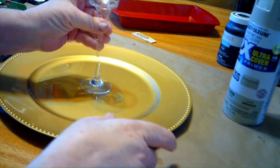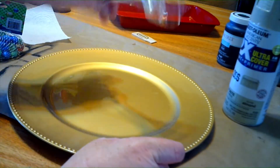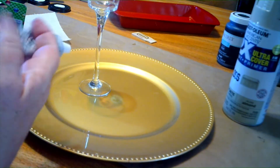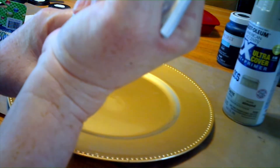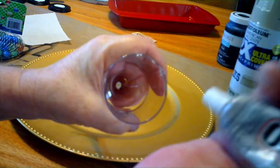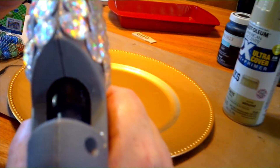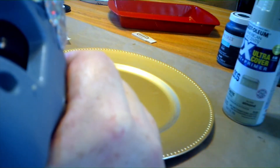You're going to start on the rim with your E6000 and go around the rim, leaving a couple of spaces so that you can also use your hot glue. I'm putting a generous amount of E6000 around, and then I'm going to take my glue gun and in the spots I don't have any E6000 glue, I'm going to fill those in with hot glue.